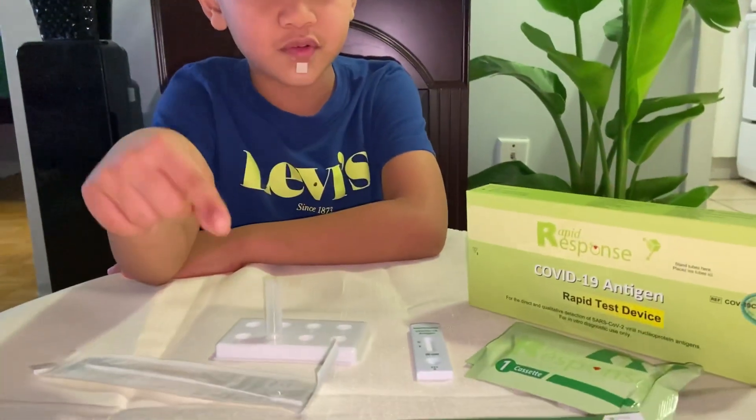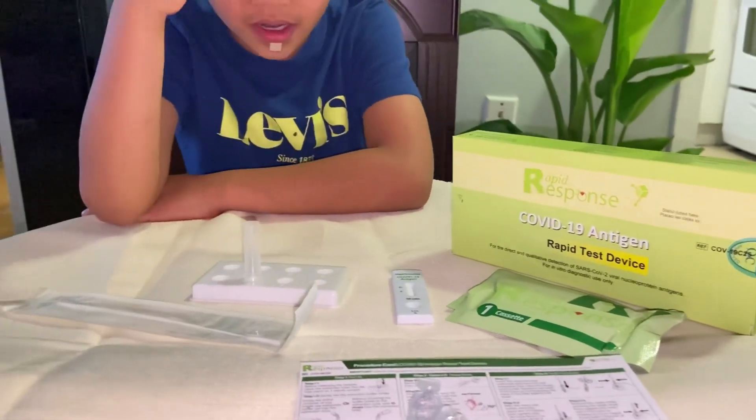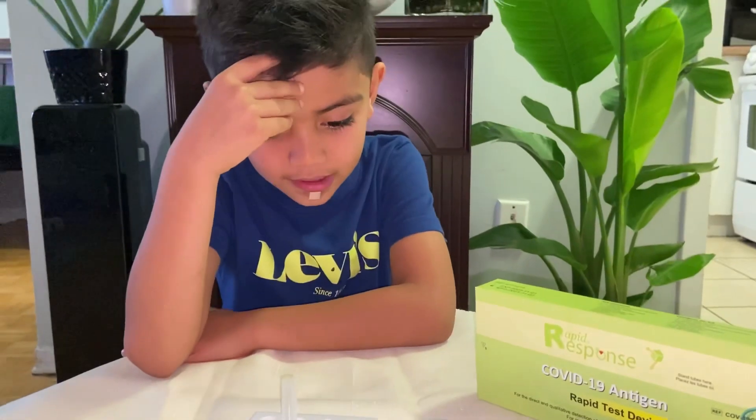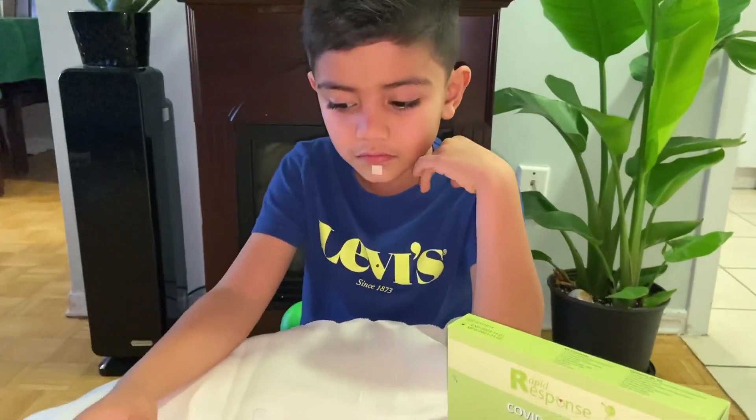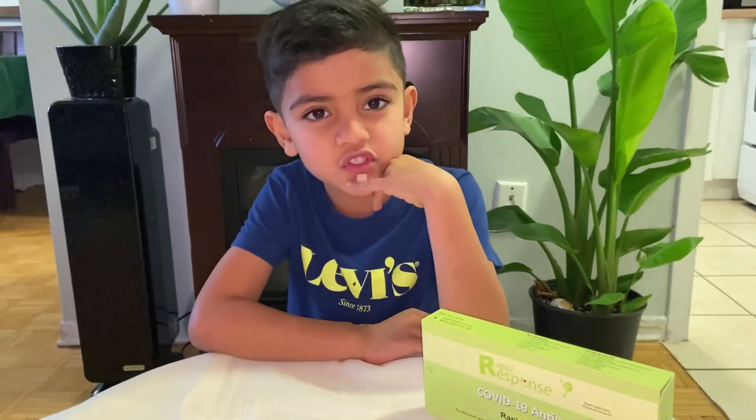So what should we do first? I forgot. My mom already read it, but my mom didn't tell me how to do it. We are going to use this rapid test for my school. Let's get started.